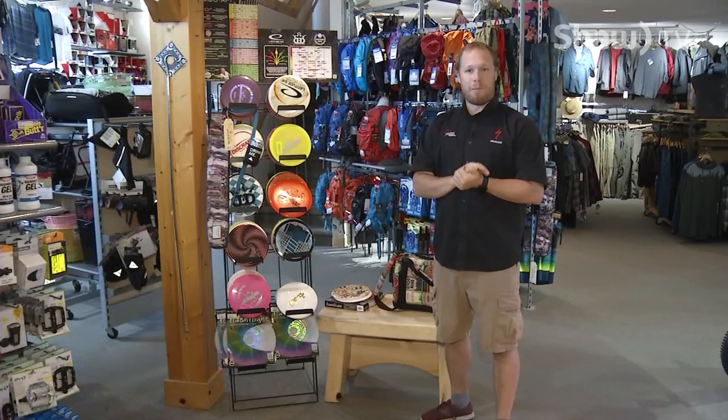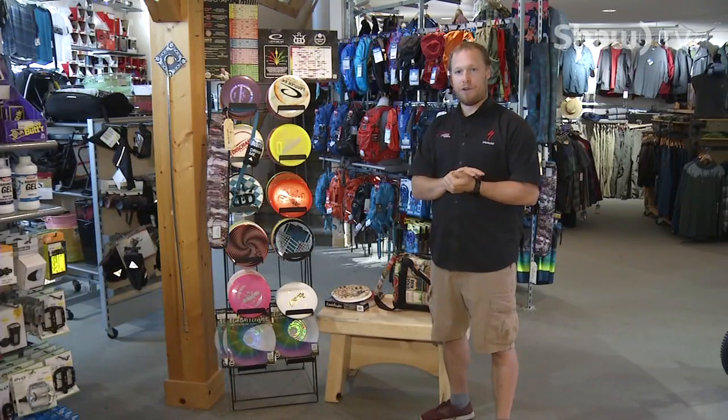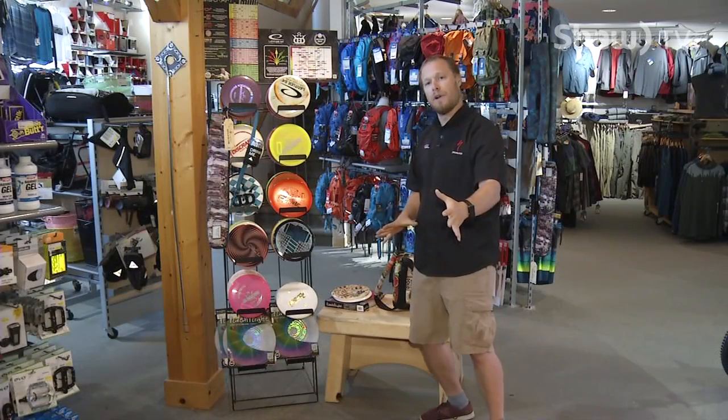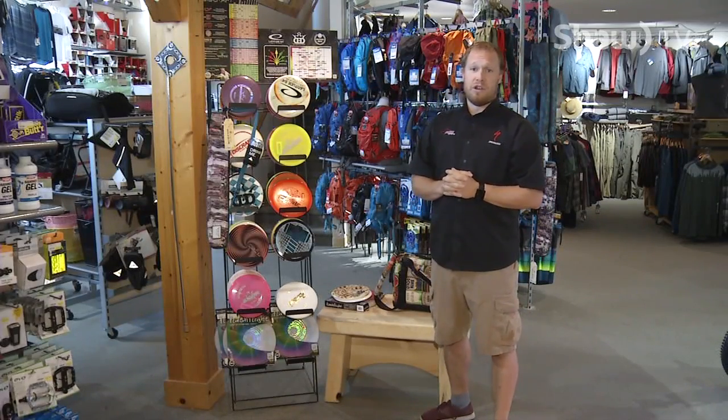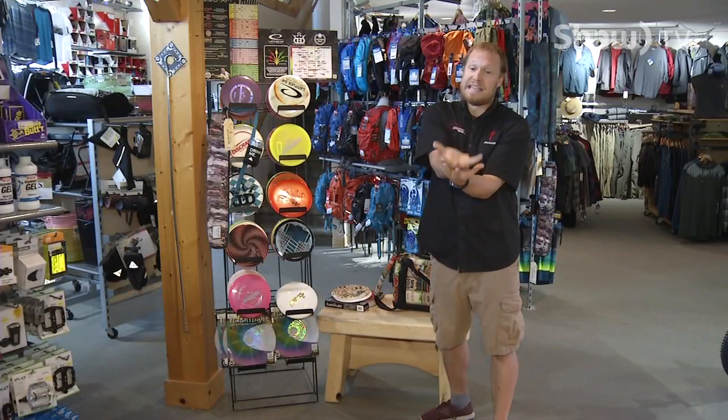Next we're going to talk about the courses in the area. One of the things I love about disc golf is it's absolutely free at most places — it's free around here. The Cranbrook course up at the college is absolutely free. It's got concrete tee boxes so you know where you're throwing from, and full baskets so you know you've made your shot when the disc is resting in the basket. It's a great course — you can play a 9-hole or 18-hole game, fantastic just to take off in an evening, go for a walk, throw some discs through the forest.